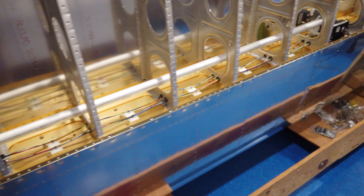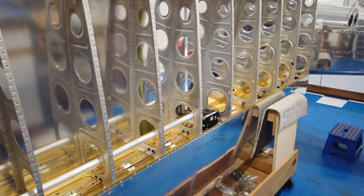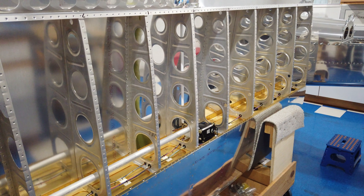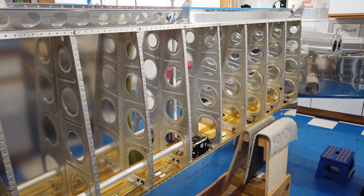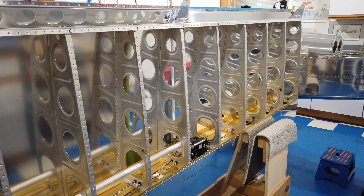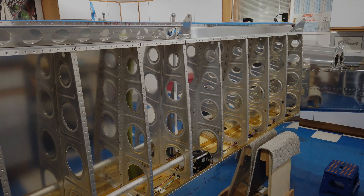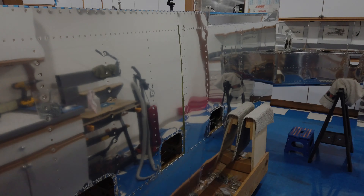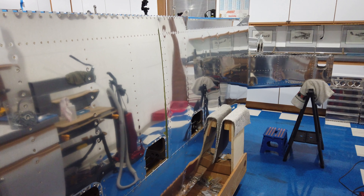The wires run all the way through, everything is anchored, and they exit the wing with plenty of material left to run wherever I want in the fuselage. That's it — this is now complete. I'm going to have my wife come out and we're going to start putting skins on. I don't plan on videotaping the skinning since everything was already covered with the other wing, but we'll see how it goes.